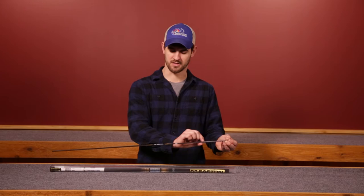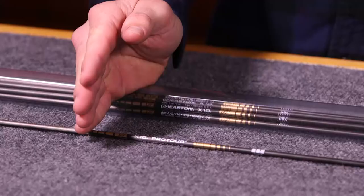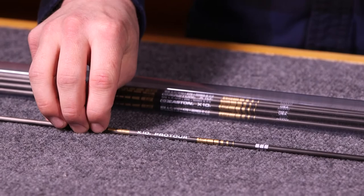This arrow, rather than the original X10 which had a barreled shaft design, has a straight tapered design. Its largest diameter is at the nock end, and then straight tapers down to the point end. What that does is allows for a stiffer back end of the shaft, meaning less flex, and it's basically designed for today's aggressive compound draw force curves.